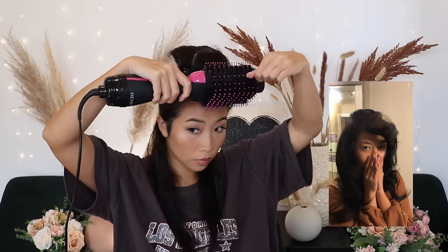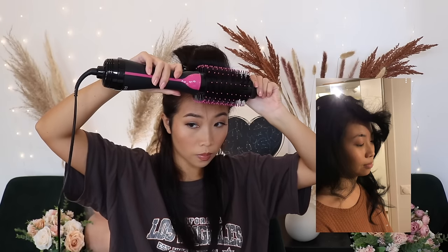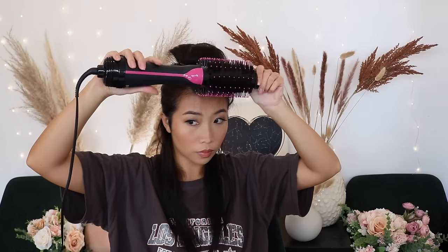My first few tries with these rollers did not go well — it looked so easy when everyone else did it, but practice makes perfect. There are so many ways to roll your hair and achieve different looks, but that is for a whole other video.